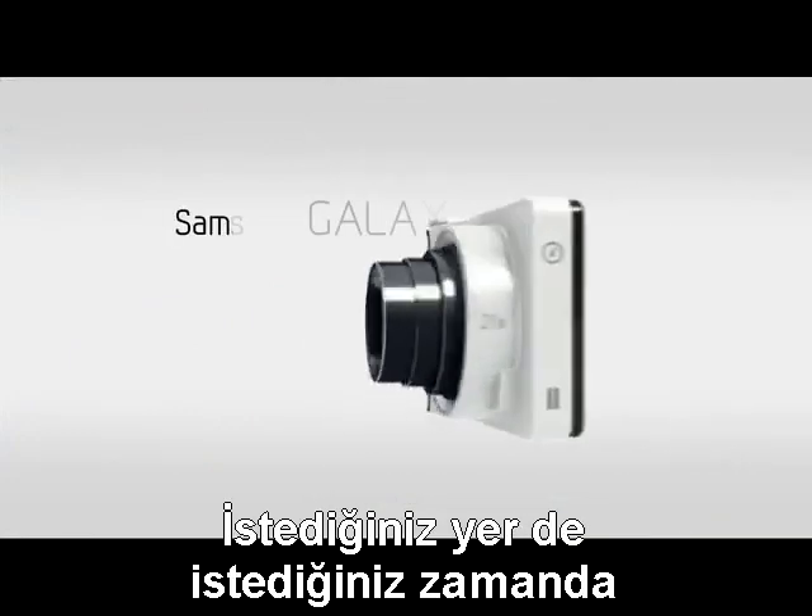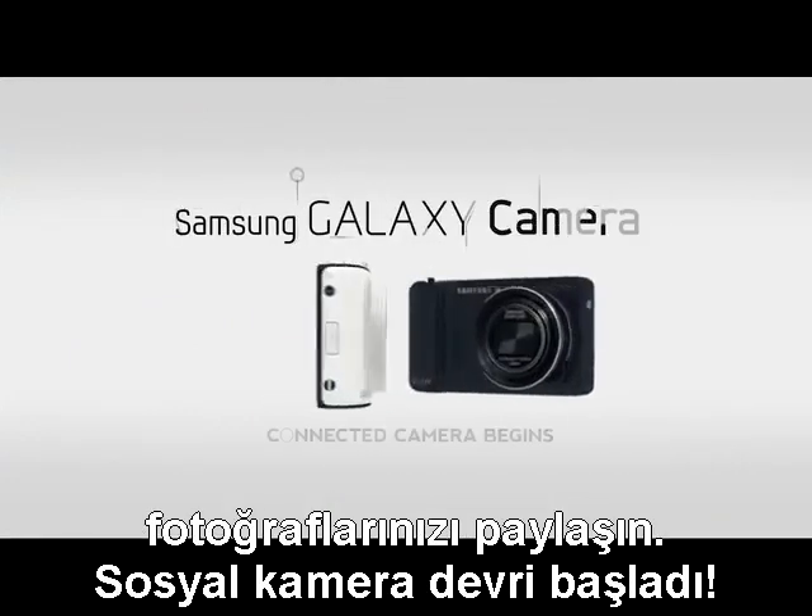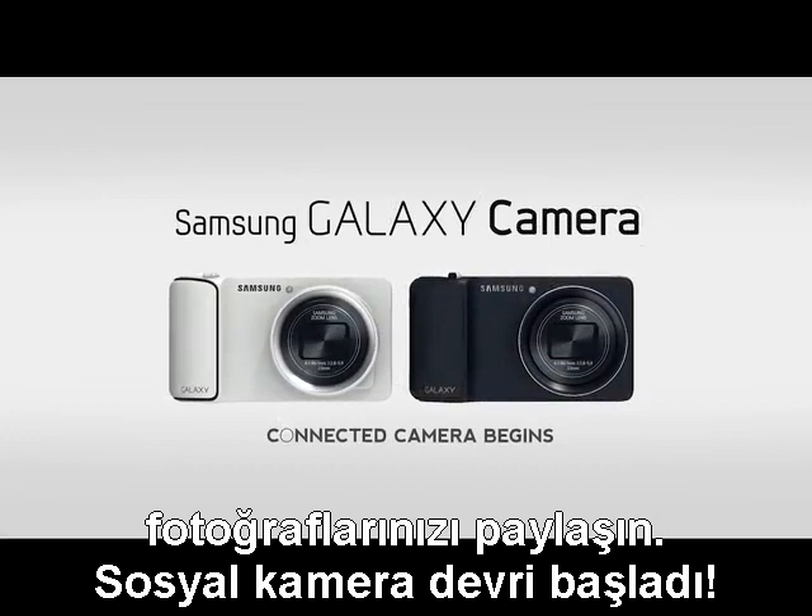Instantly share amazing pictures whenever, wherever. Connected camera begins.